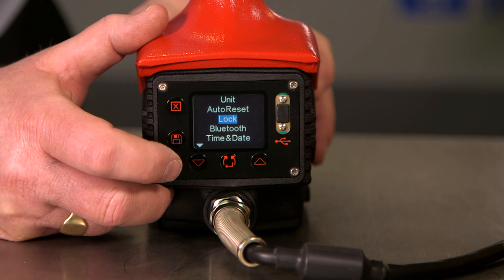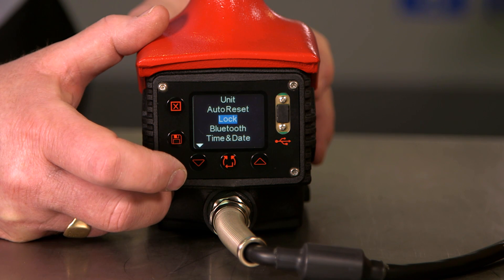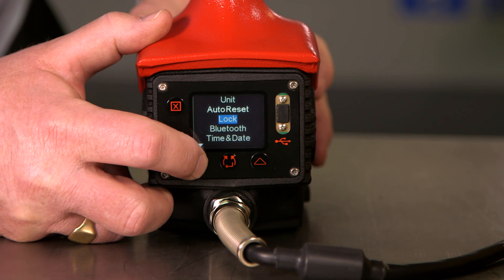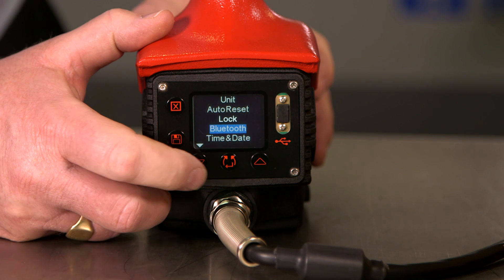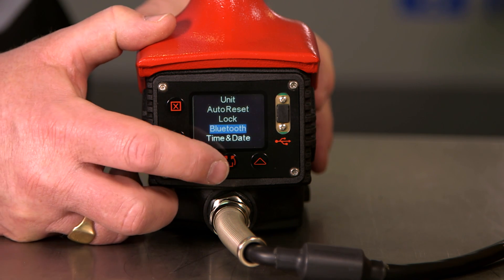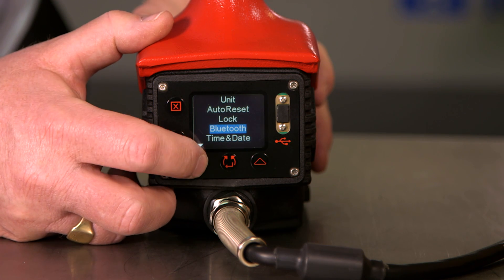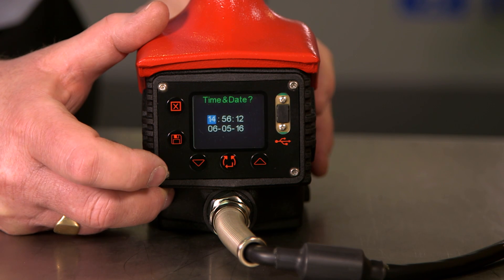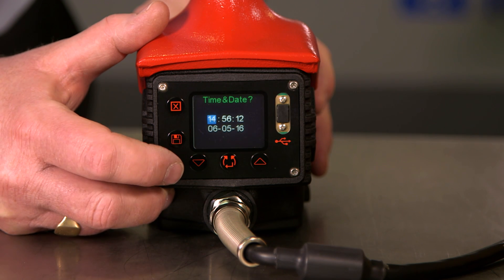The next option is lock — we can set a four digit code which will lock the tool and prevent anybody else from adjusting any of the tool settings. The next part of the menu will switch Bluetooth on or off. The next one down is time and date — we can use this to set the time and date we would like to appear on our reports.